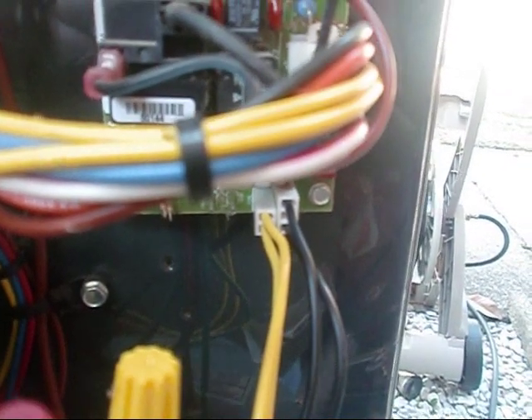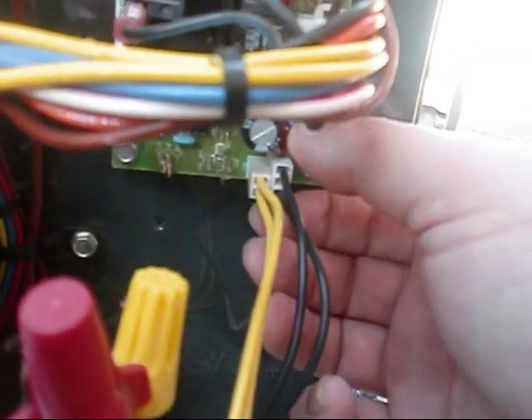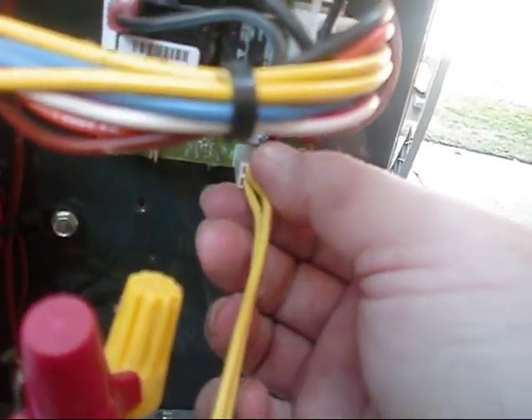Since we've done our first procedure — getting the ambient temperature right here at our unit, right here at our ambient and coil sensor — we're going to remove our ambient sensor, then we're going to remove our coil sensor.